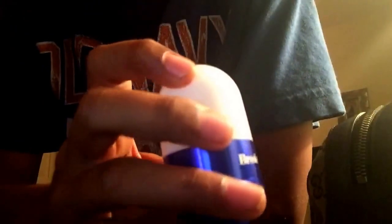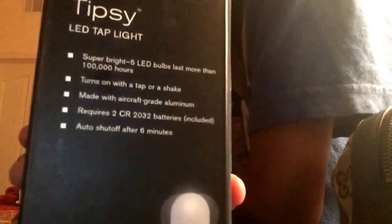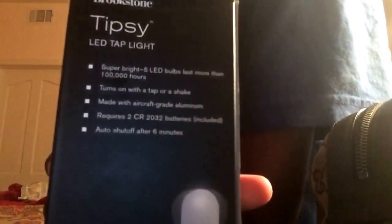It's made from aircraft-grade aluminum — like P-L-A-N-E, airplane grade aluminum. It's called Tipsy from Brookstone. It can be on for a hundred thousand hours, turns on with a quick tap or a shake, and is made with aircraft-grade aluminum.